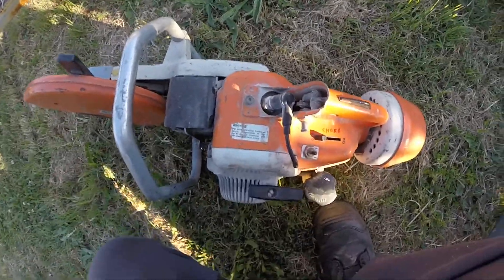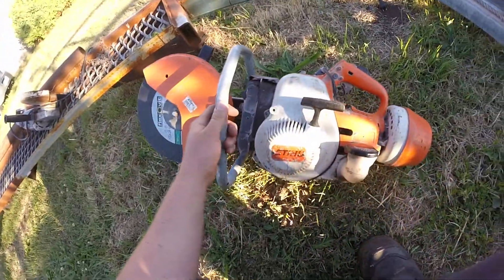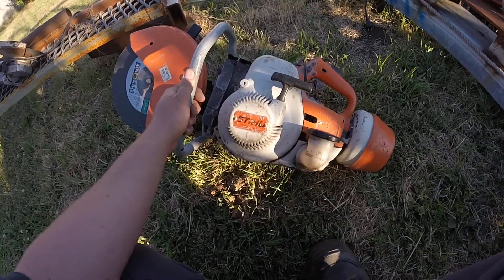Oh, it just belted me like a champion. I'm really happy with that. That's like less than half throttle to do that. That's great.